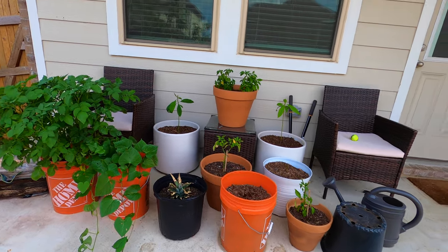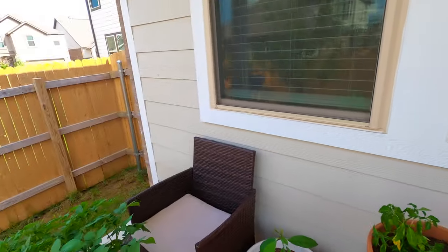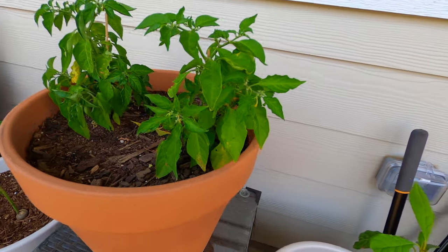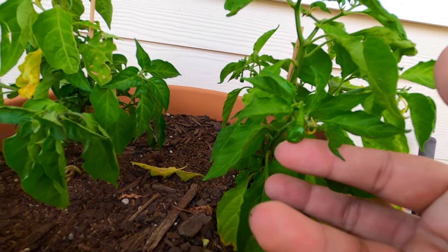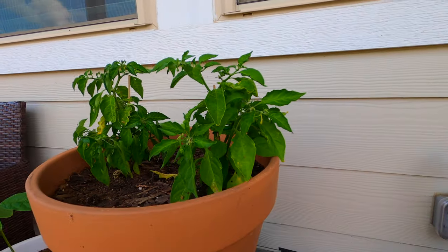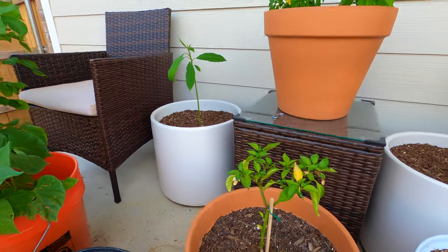Up here we have another habanero pepper plant, similar to what we looked at in the in-ground garden bed. These don't get direct sunlight — the sun rises over there and shines on them for most of the morning, but they're only getting partial sun, which I think is why they're kind of suffering. Being in a container also means they don't get as much root formation as the ones in the bed. But they're starting to grow some stuff — this is a little baby habanero. The jalapeño plant has put out several already and looks like it's getting ready for round two.